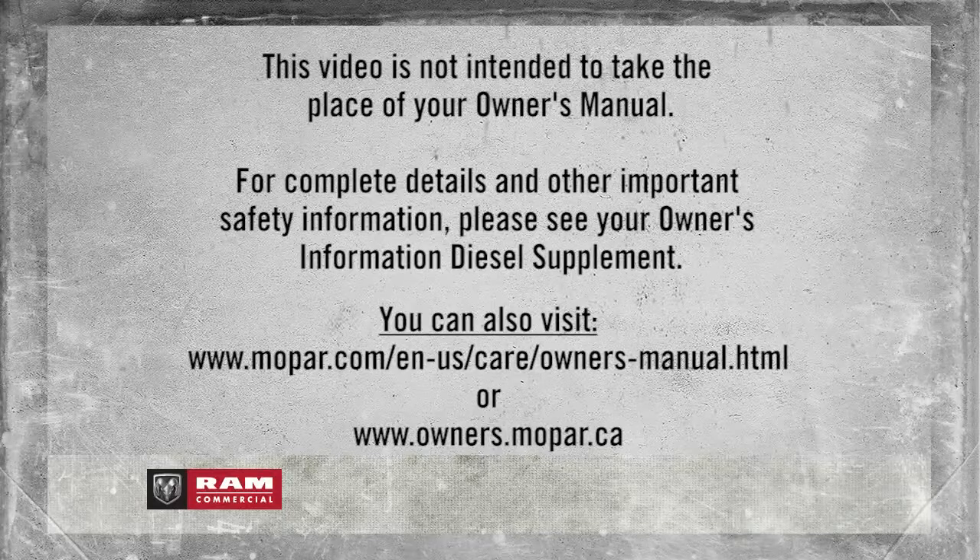This video is not intended to take the place of your Owner's Manual. For complete details and other important safety information, please see your Owner's Information Diesel Supplement.